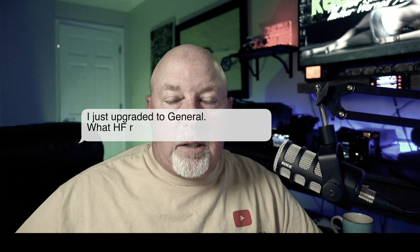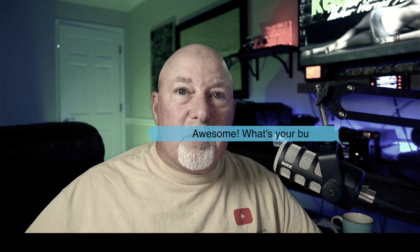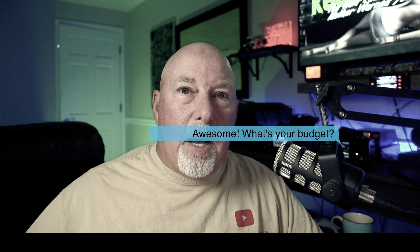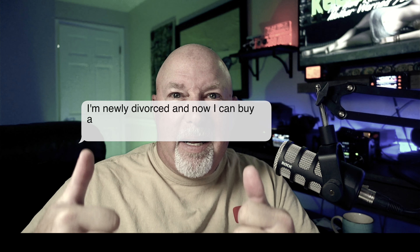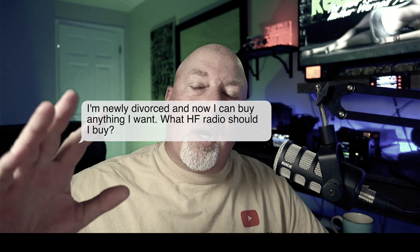Today on K6UDA Radio, I've got one of my 'this versus that' comparisons. A lot of guys ask me — just got my general license, my kids just moved out, I just got divorced — and now they want to buy a great radio but don't know what to buy.